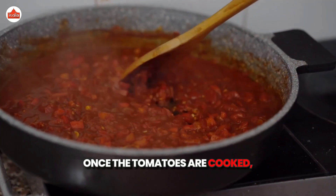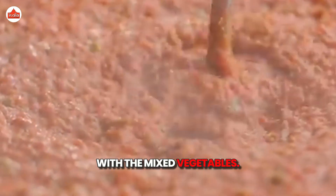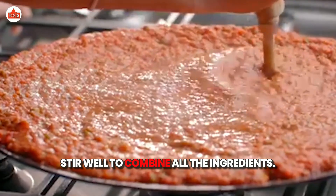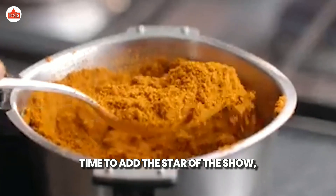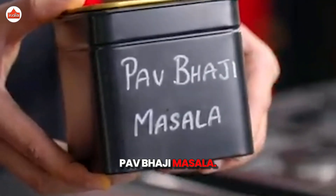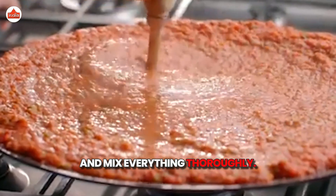Once the tomatoes are cooked, add the boiled and mashed potatoes along with the mixed vegetables. Stir well to combine all the ingredients. Time to add the star of the show, Paav Bhaji Masala. Sprinkle it in, add salt to taste, and mix everything thoroughly.